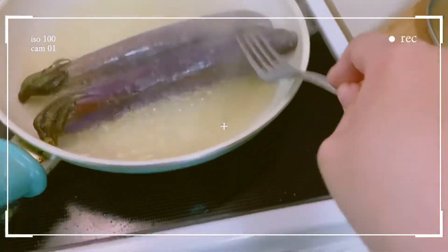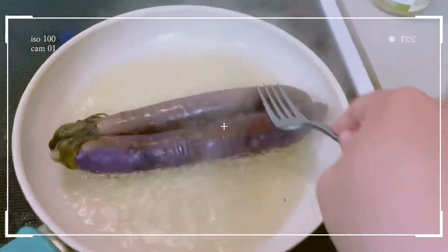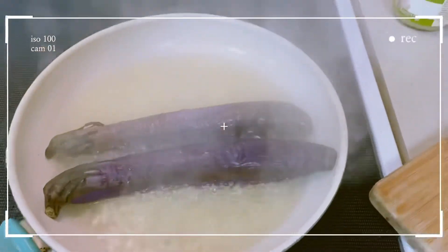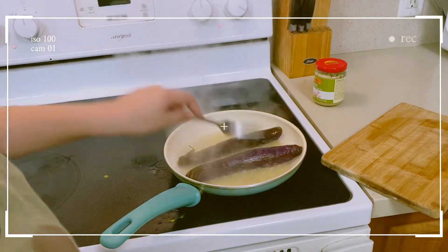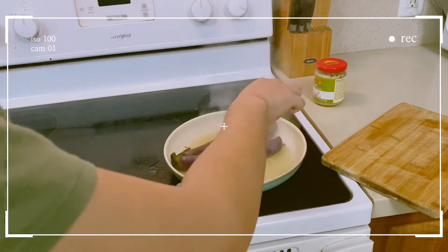Okay, it's already soft — just a little more and we'll be able to peel off the skin. Feeling it on the pan, it's already very soft. Yeah, the skin can be peeled off now.